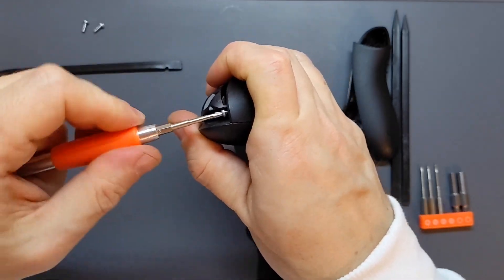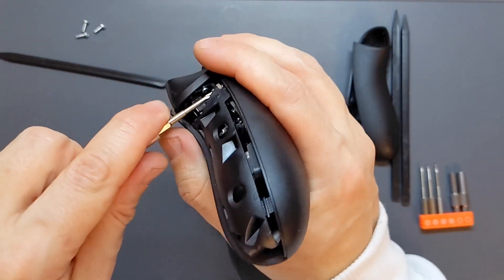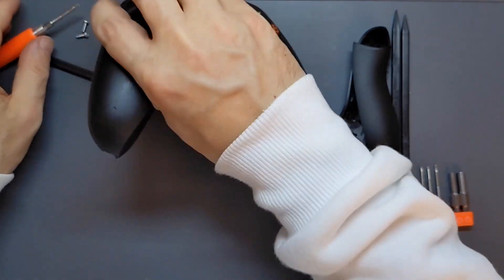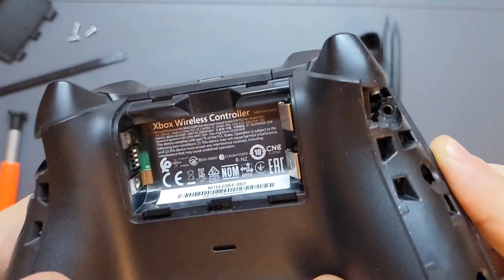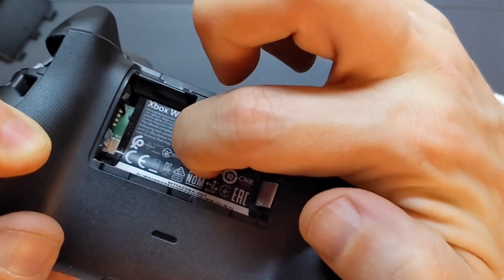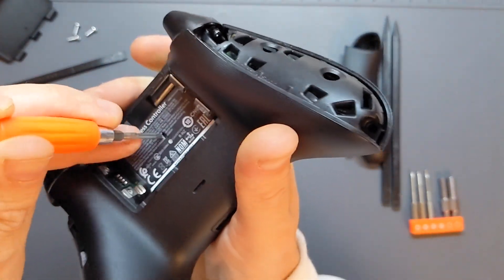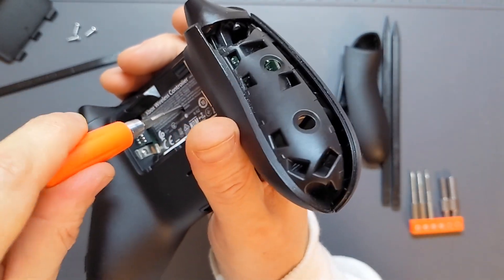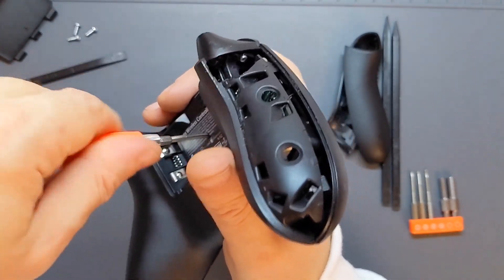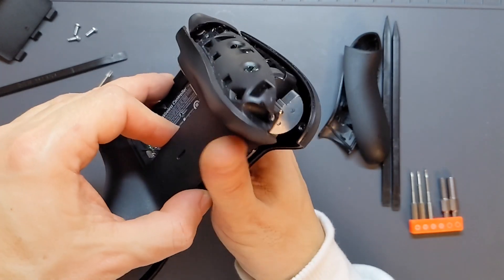I'll take those screws out and then check if there's anything inside the battery compartment. Looking at the sticker there — if you run your finger along, there's a suspicious circular section in the middle. I can just pop the screwdriver straight in and feel around for the screw. There's one in there, so I'll undo that. Now I can feel it coming apart, which is good news.